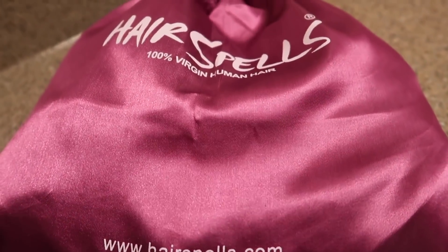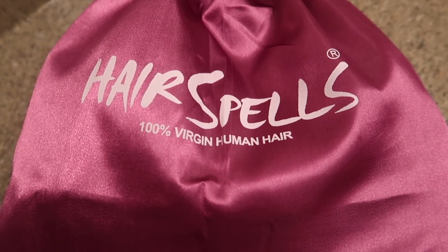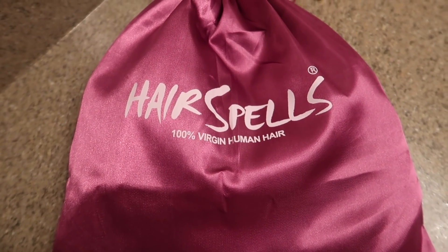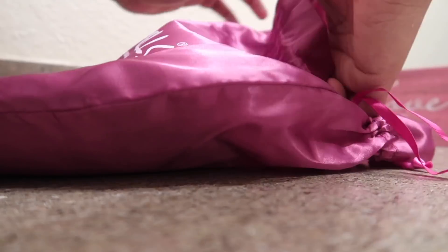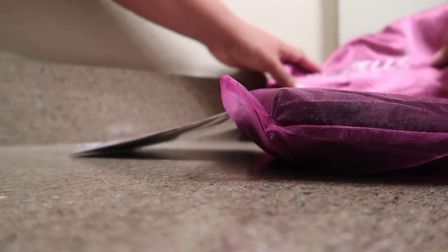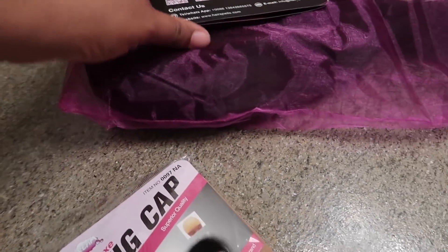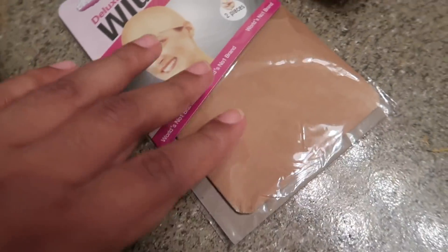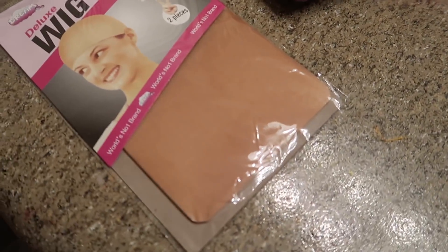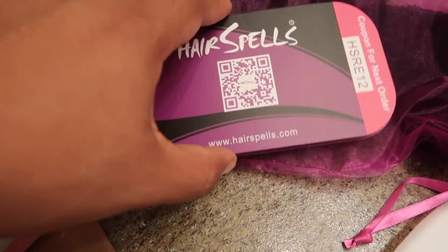What's up fam, your girl is back with another hair video. I would like to say thank you Hair Spells for sponsoring today's video. Let's just get right into it. Head over to the links down below to check them out and follow them — you might like what you see.